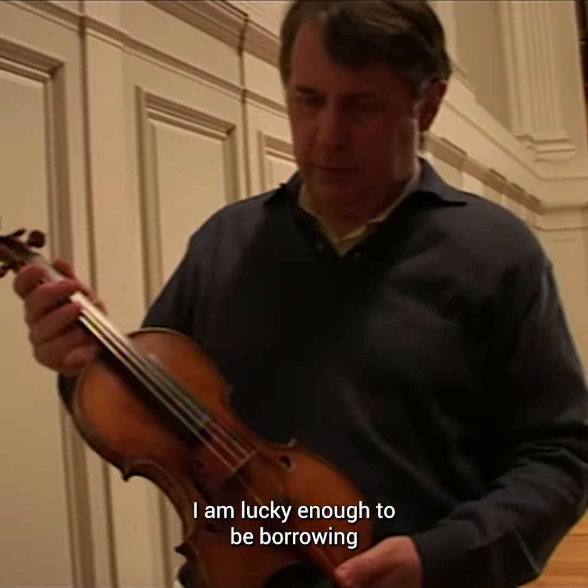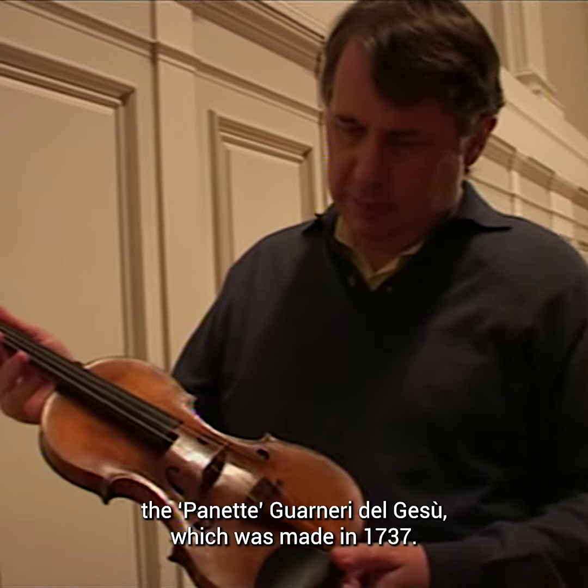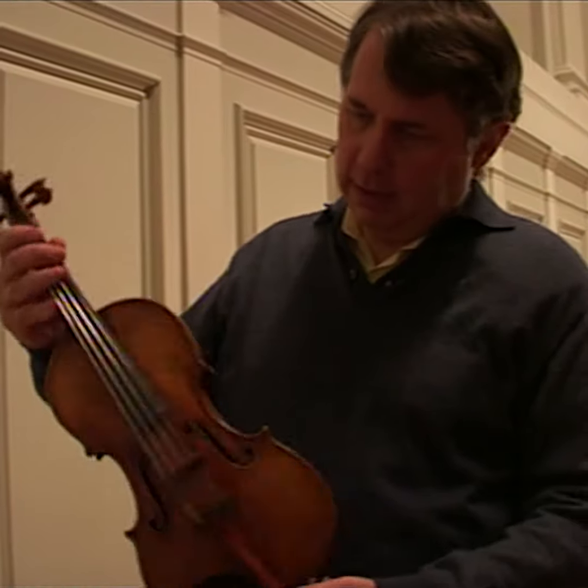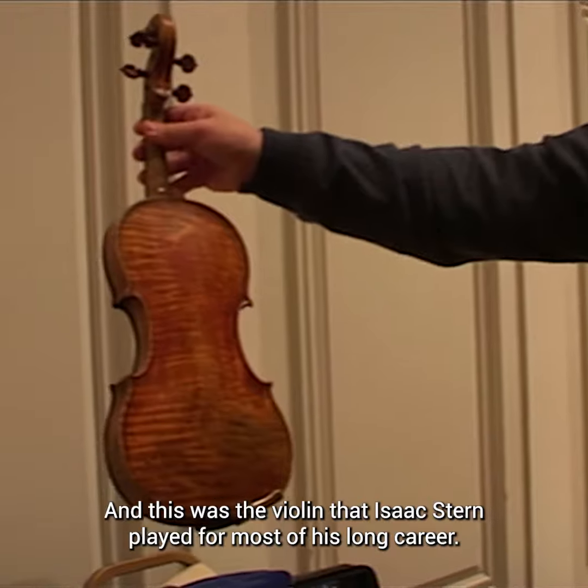I'm lucky enough to be borrowing the Panet Guarneri del Gesù, which was made in 1737. This was the violin that Isaac Stern played for most of his long career.